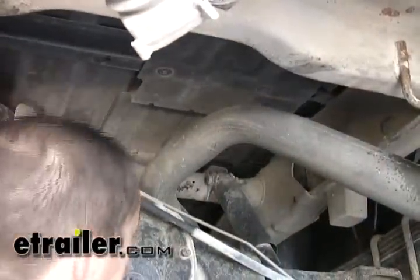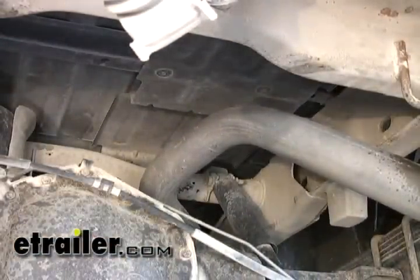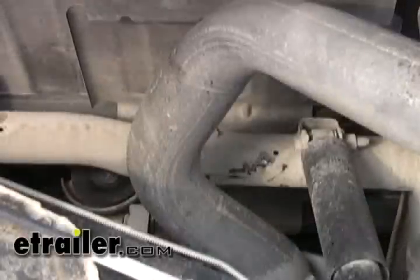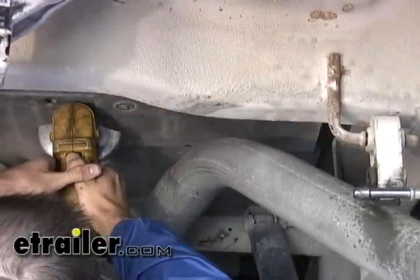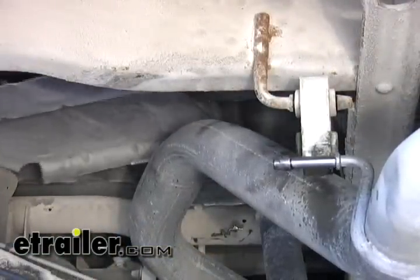The next step is to go ahead and remove the heat shield over the section just forward of the rear axle here. From here to here is the section that we need to remove, and we can do this one of two ways: unscrew the entire heat shield by removing the bolts holding it on, or take a cutting tool and cut that section out, which is what I'm going to go ahead and do.